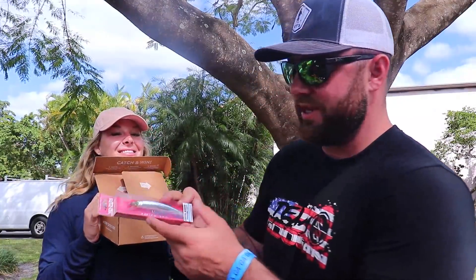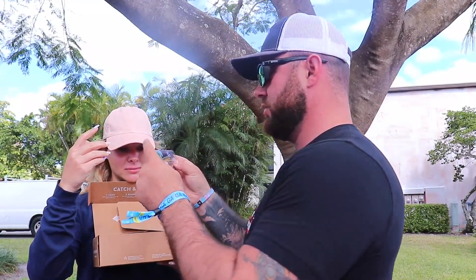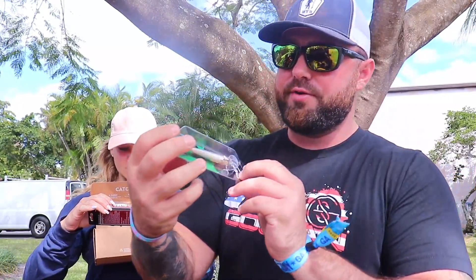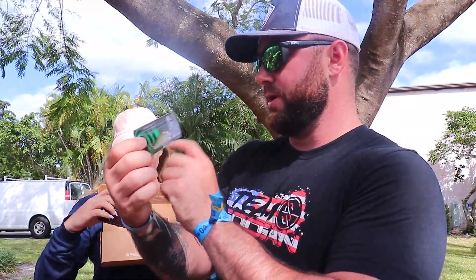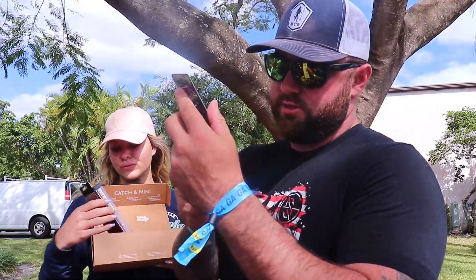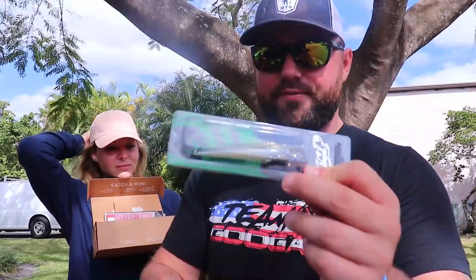First thing we got is a Yuzuri jerkbait. I was actually talking about this the other day — a jerkbait might do really well for peacock because they love to follow and then hit on a pause. Next up is a Strike Pro jerkbait — I've never thrown one with a lip that big. Pretty sure it's a floating jerkbait, so that'll be fun.